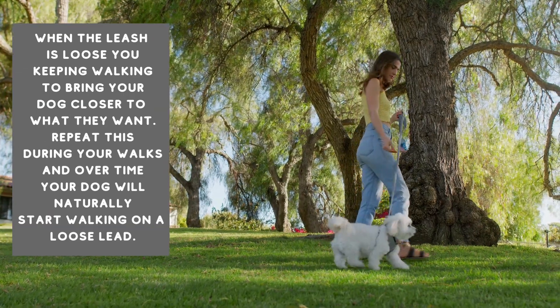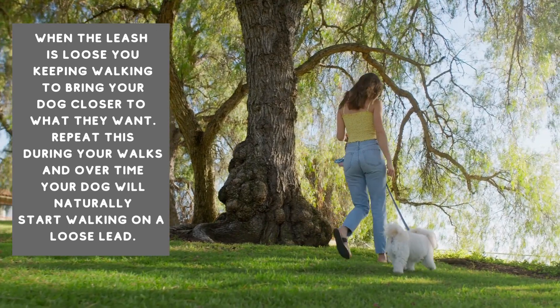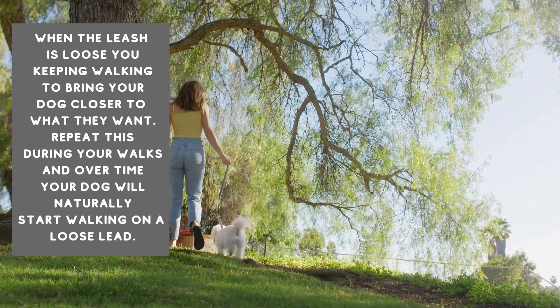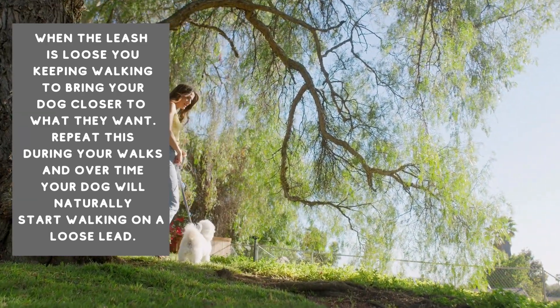Your dog will quickly learn that pulling makes the walk stop, but keeping the leash loose brings them closer to what they want. Keep repeating this during your walks, and over time your dog will naturally start walking on a loose lead to earn their favorite rewards. Remember, patience and consistency are key to success — happy walking!